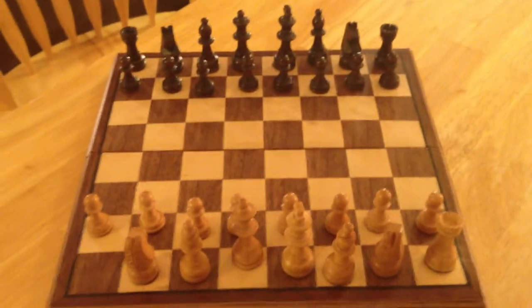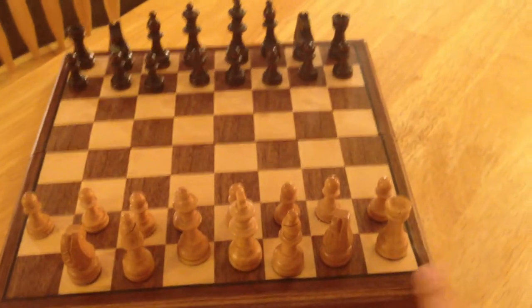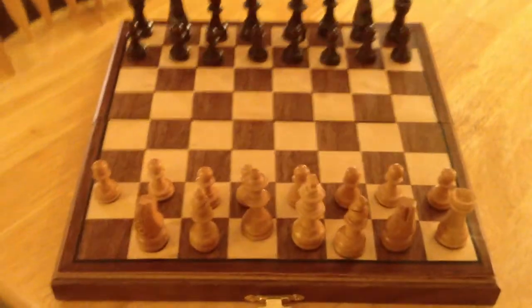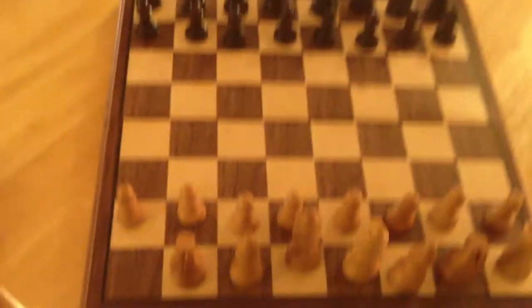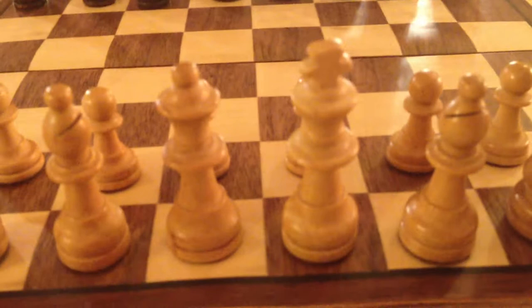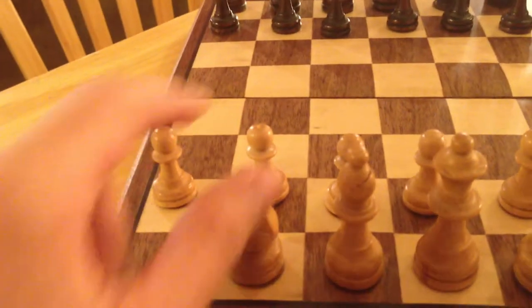This is what the full board looks like, except I'm missing a rook right there, so that piece would go there. It's pretty much mirrored — the king has a cross on it, the queen goes in the center, and the bishop and the knight are the same on the other side.